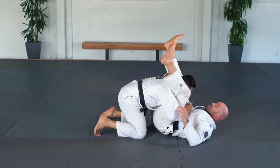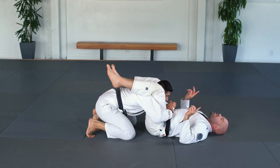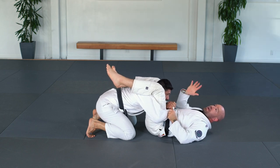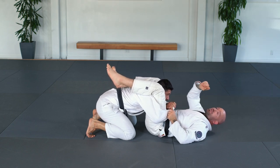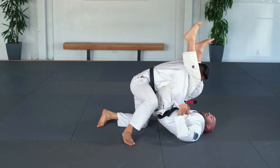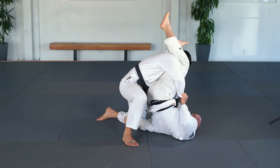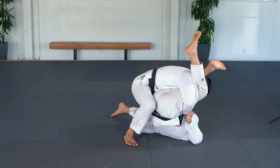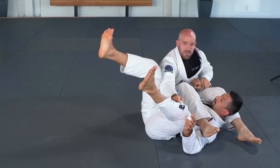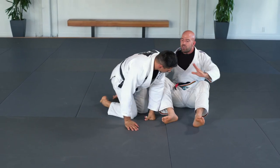Sometimes they go double unders and start trying to pass, and he puts his hand here. I think: what's the concept? I take away his ability to post in this direction, then I need to find the leverage creatively. So I reach through with my right hand, grab his left leg, push straight, drop my body to the ground, push his leg up, and come up for the sweep.